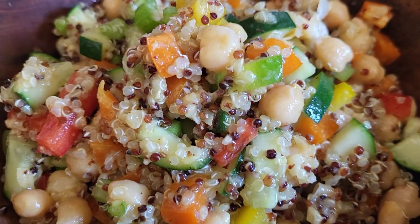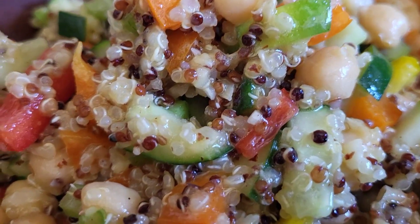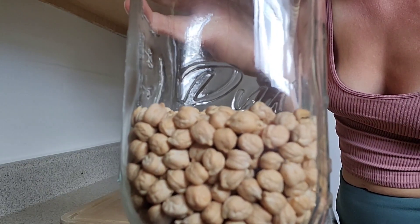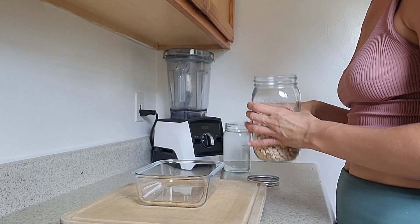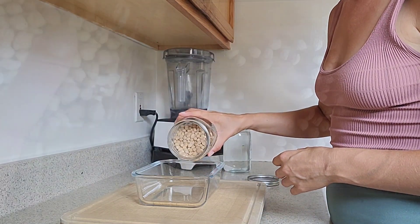Here is a plant-based quinoa salad recipe for you. If you are looking to add more plants to your diet and want something quick, easy, filling, nutritious, and full of protein, this is for you.